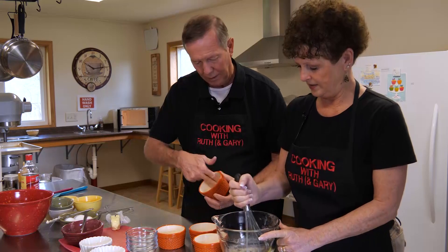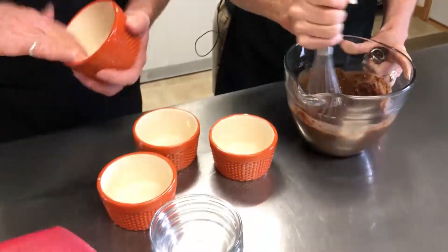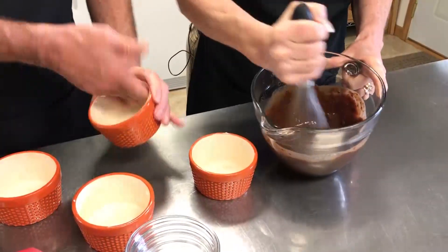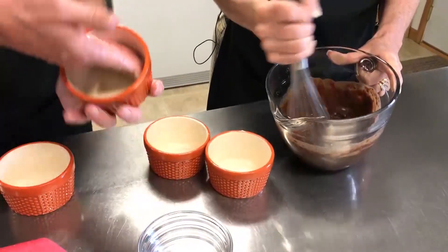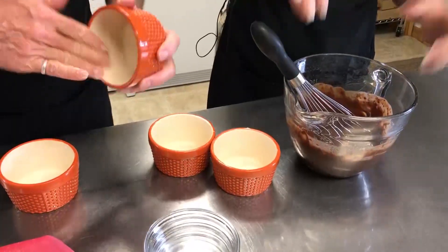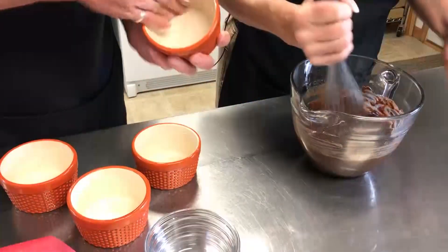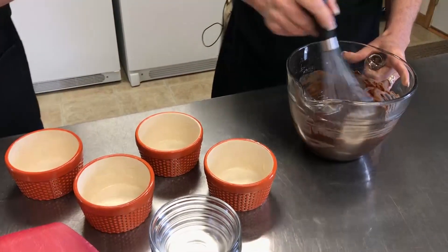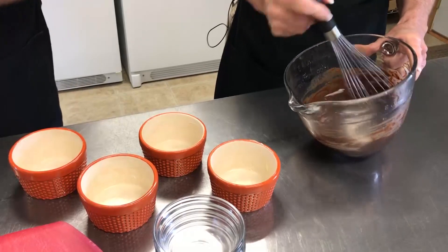Take your whisk and just whisk the melted chocolate and butter. Some recipes online will have much richer, more expensive chocolate — blocks of chocolate or different things that you actually chop up. But this recipe is pretty simple: just semi-sweet chocolate chips, one cup.